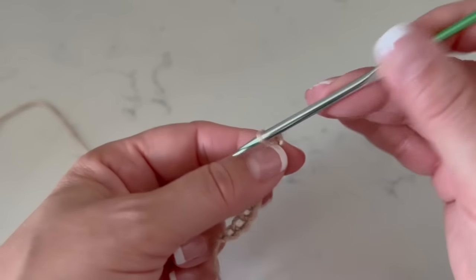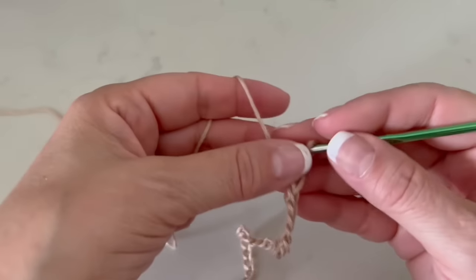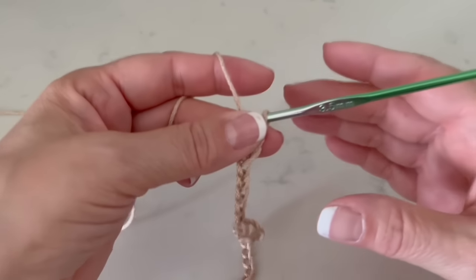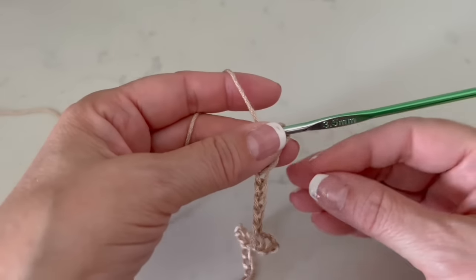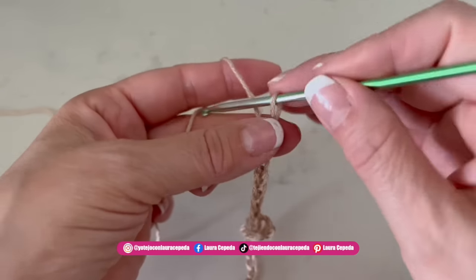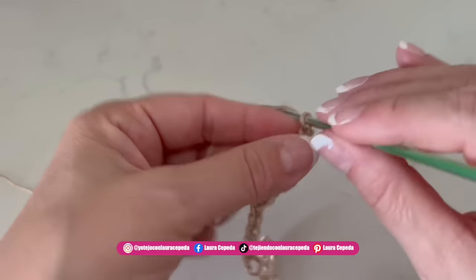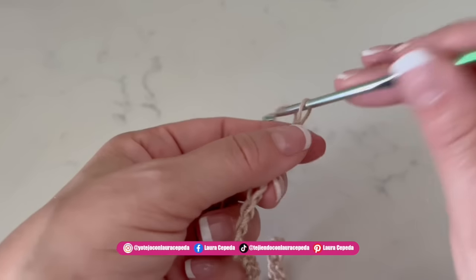Here we finish 200 chains. I love this stitch because, as I was telling you from the beginning, we are going to make a triangle shawl and we are going to make the edge and the rest of the stitch in just one piece. After the 200 chains, we are going to make 15 chains more — 1, 2, 3, 4, 5, 6, 7, 8, 9, 10, 11, 12, 13, 14, and 15 chains.